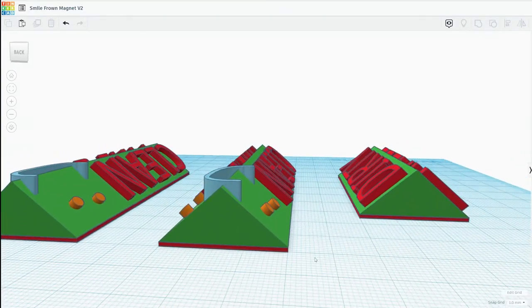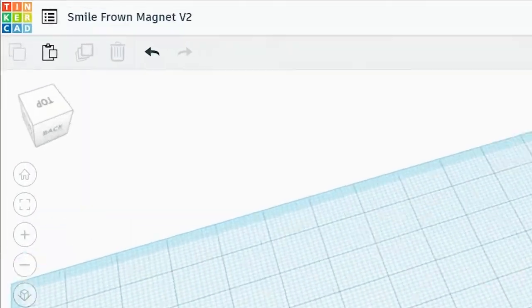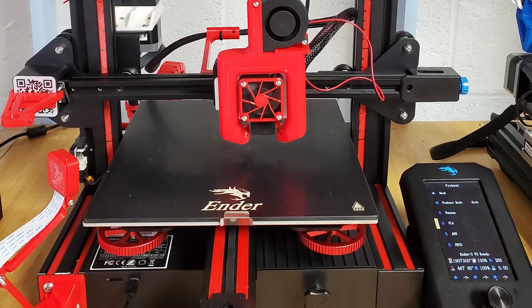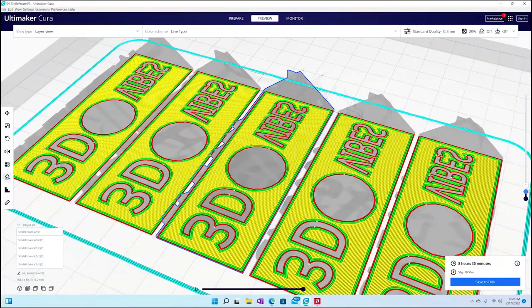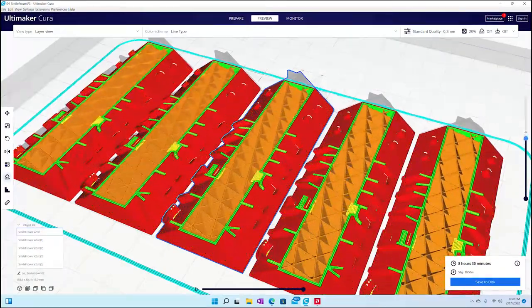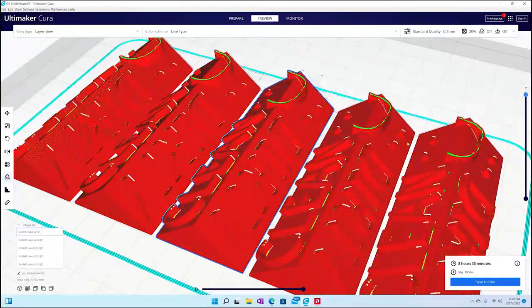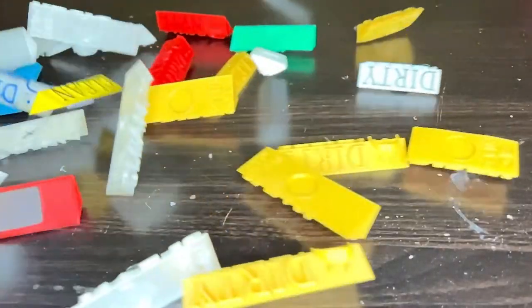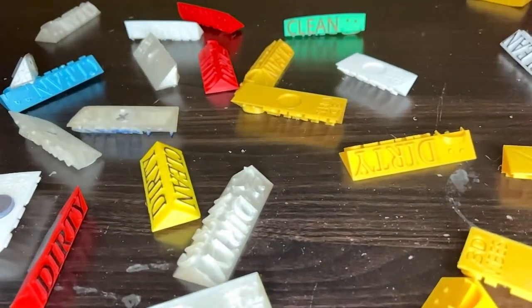These dishwasher magnets were created using Tinkercad by Autodesk and are currently being printed on one of my Enders — a modified Ender 3 V2. The models are sliced using the Cura Slicer with a layer height of 0.2mm. The precious metal color versions are printed at 0.12mm. I've printed a bunch of these, experimenting with print settings and improving the design.